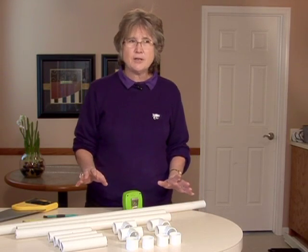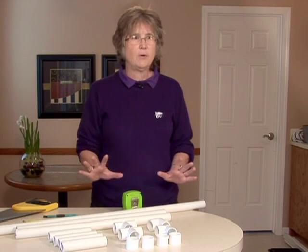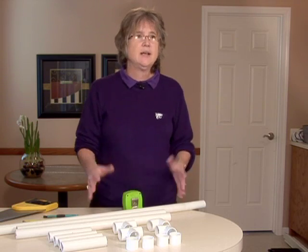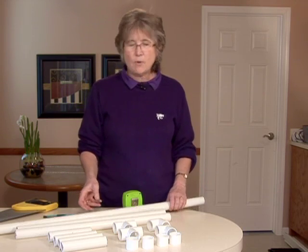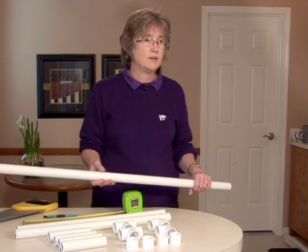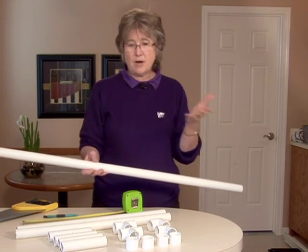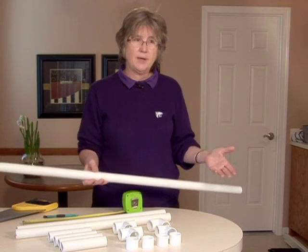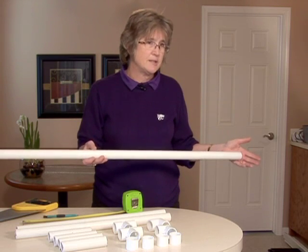The temptation is going to be that you'll want to glue this all together — but hold yourself back, don't glue it, because when you're done it's very easy to take it down and store it. This is a great project for schools; they can grow plants in their classrooms, put it on top of a counter or under a counter. You could also have it in your home in various places.